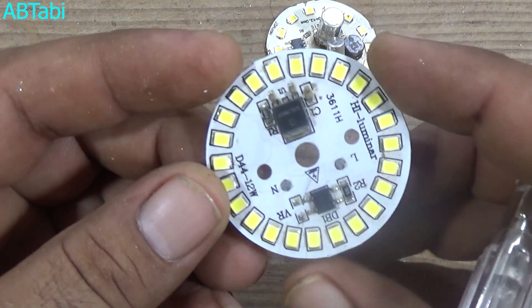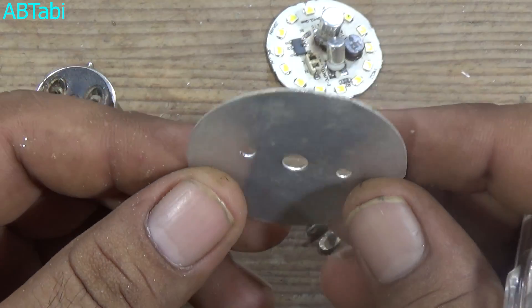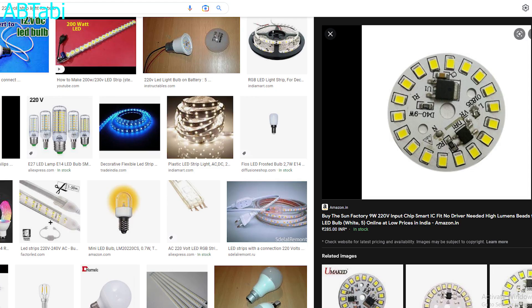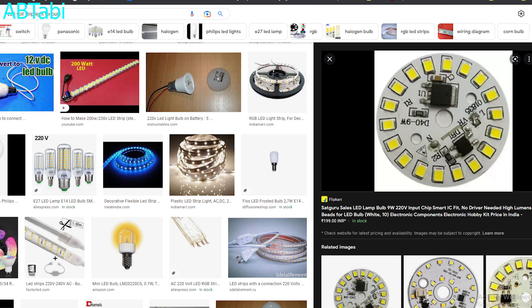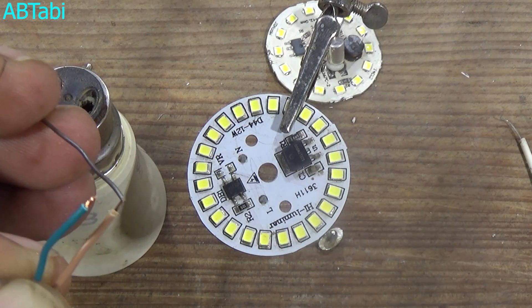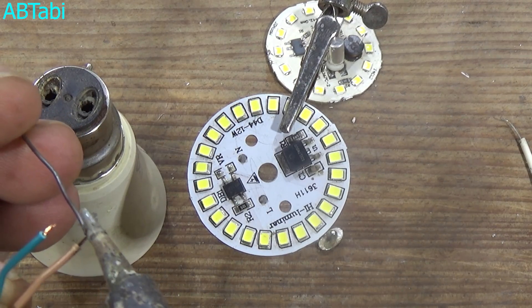Take a 220V round LED strip. You can search and buy online where you want. This LED strip is available in 7W, 9W, 12W, and also in 15W.